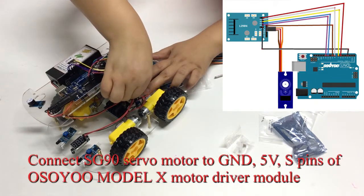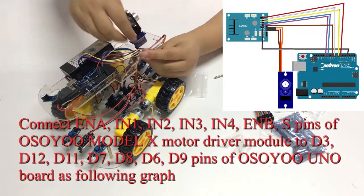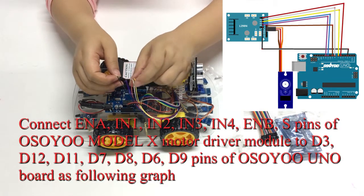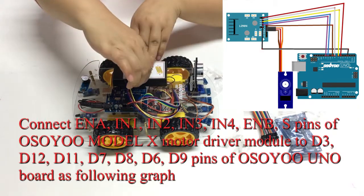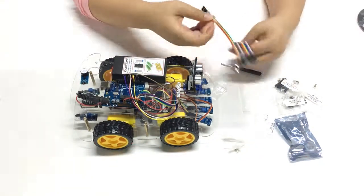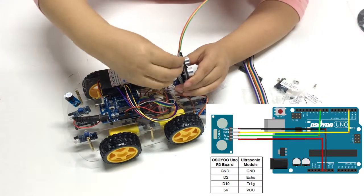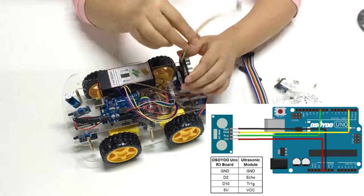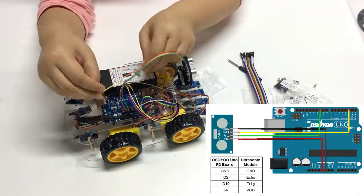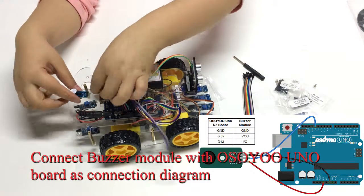Connect the SG90 servo motor to GND, 5V, and S-pins of the Osio Model X motor driver module. Connect ENA, IN1, IN2, IN3, IN4, ENB, and S-pins of the Osio Model X motor driver module to D3, D12, D11, D7, D8, D6, and D9 pins of the Osio Uno board as shown in the following diagram. If you completed wiring from Lesson 1, please change the connection from ENA to D3 and add a connection from S to D9. Connect the ultrasonic sensor and buzzer module to the Osio Uno board as shown in the connection diagram.